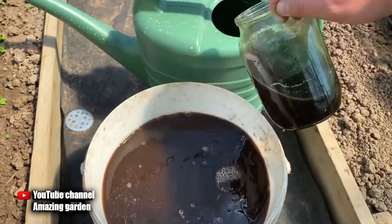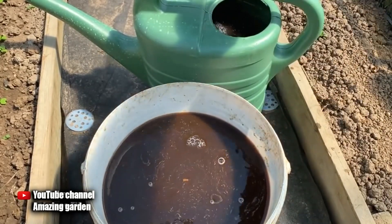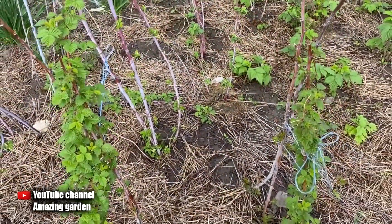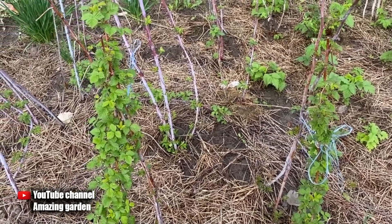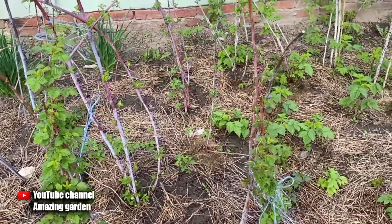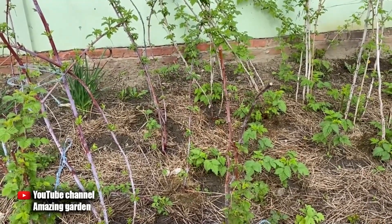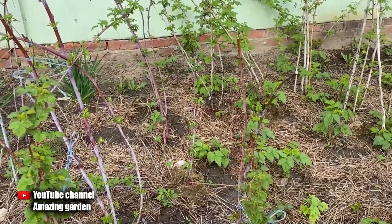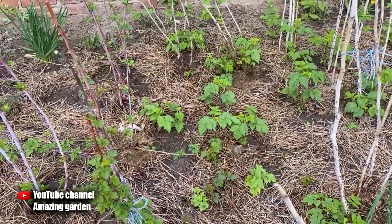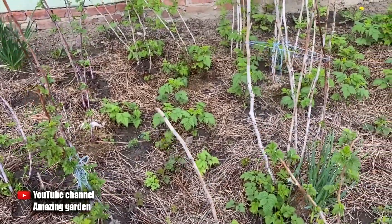So friends, at least once try one of these dressings that I told you about. You will see how your raspberries will begin to grow rapidly and delight you with a rich harvest. The main thing is to stick to the proportions and do not increase them. If this information was useful, be sure to like it, share this video with your friends, and subscribe to my channel so as not to miss new videos. I wish you a good day — see you in new videos.